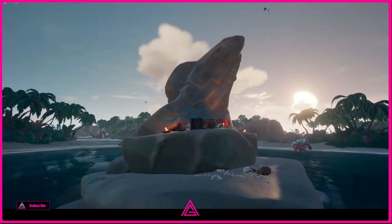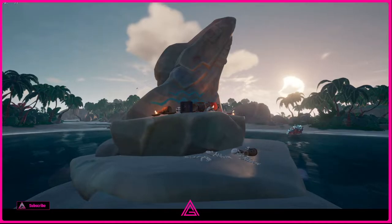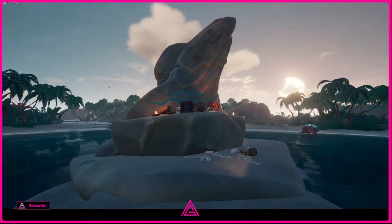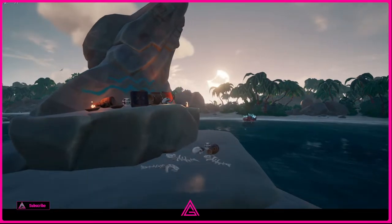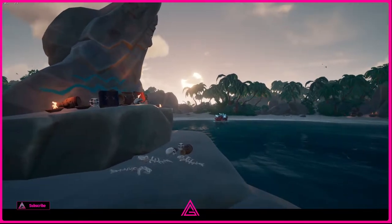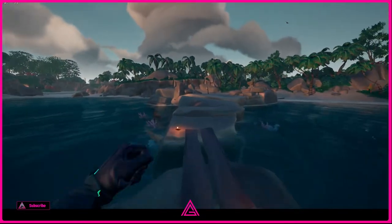Hey, welcome back guys! On Shark Bait this time, we are starting again at the center of the island by the shark statue, and what we are looking for are painted adventurous divers on the north outer ring.